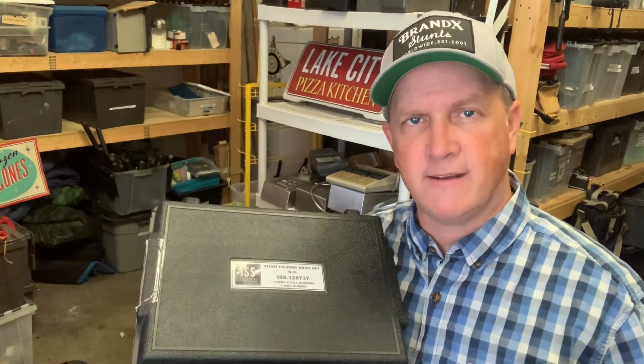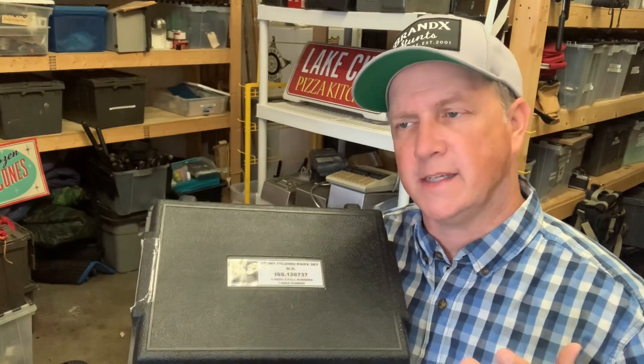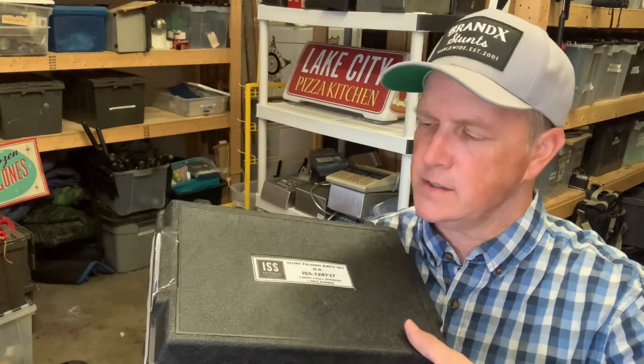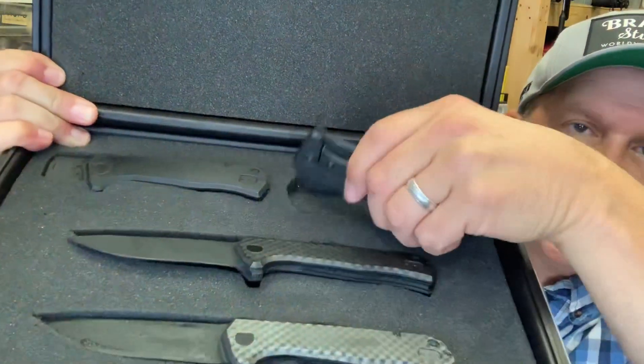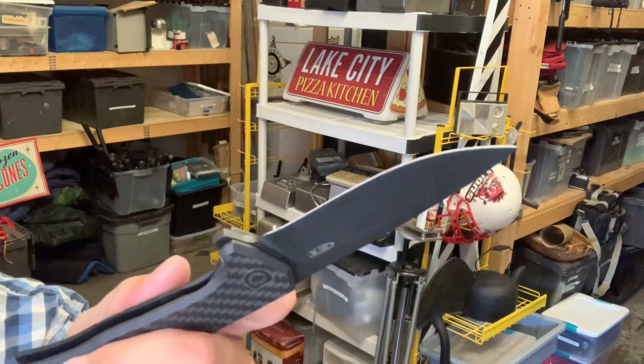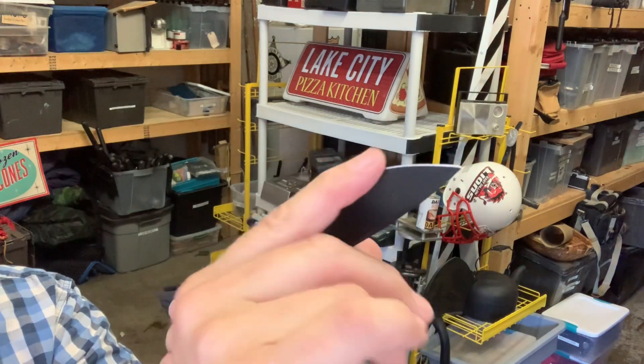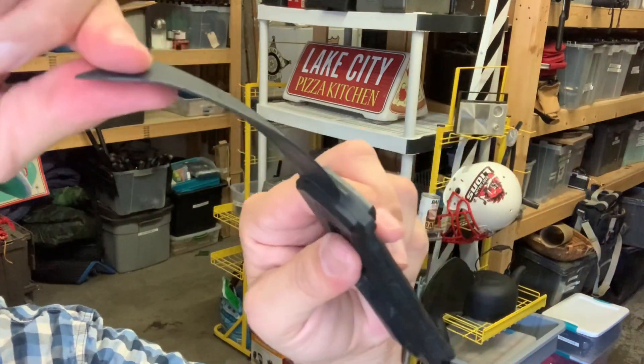So if I read the script and there's a knife fight, I'll oftentimes rent a knife kit from one of the prop houses out of Los Angeles — this is Independent Studio Services. You have a real knife that has been dulled down so much that it will not hurt the actor. The kit also includes two rubber knives that are semi-soft, and then there's also a cutoff blade.